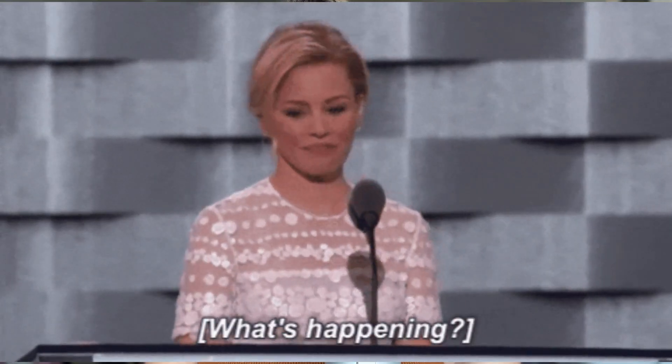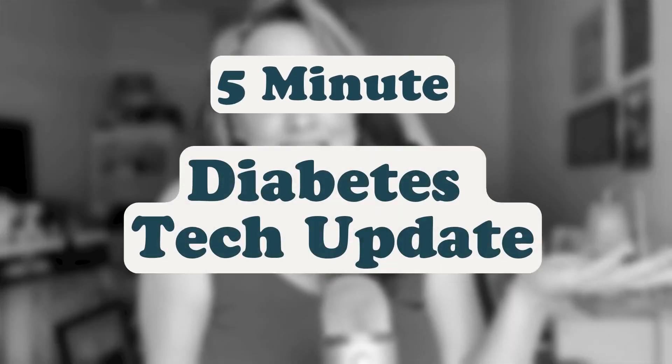If you've been overwhelmed by the crazy amount of updates in the diabetes tech world, you're not alone. I am a certified diabetes care and education specialist and a person living with diabetes, and I have no clue what's going on half of the time. So my ADHD and I present to you a five-minute diabetes tech update.